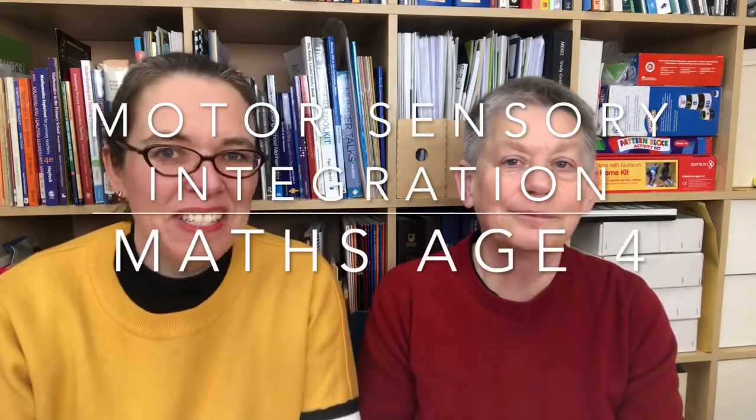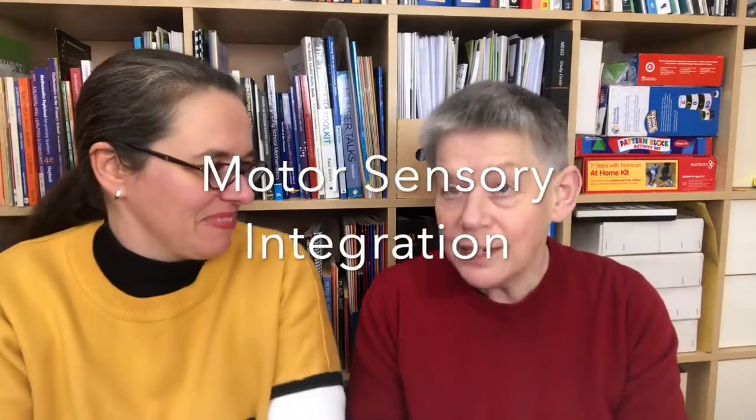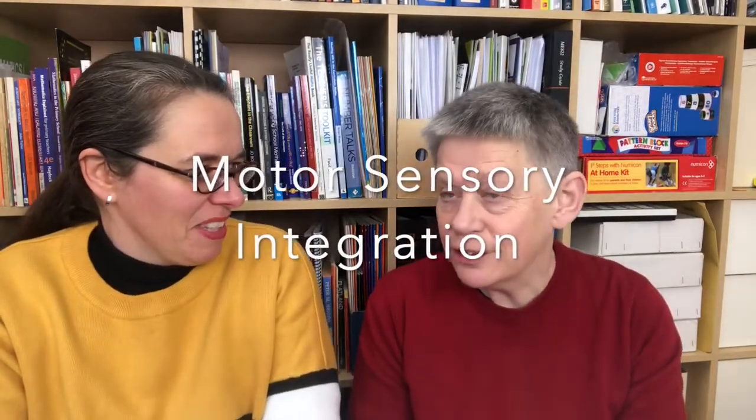I'm Rebecca with the Maths Lady. At the end of my series on reception class maths teaching, I put out a plea for anyone who had anything to add or share to come and make a video with me. That's why today I'm here with the fabulous Charlotte Davis, who is an expert on motor sensory integration — that's bringing together all the senses and all the motor skills, which happens between zero and seven or eight years of age.